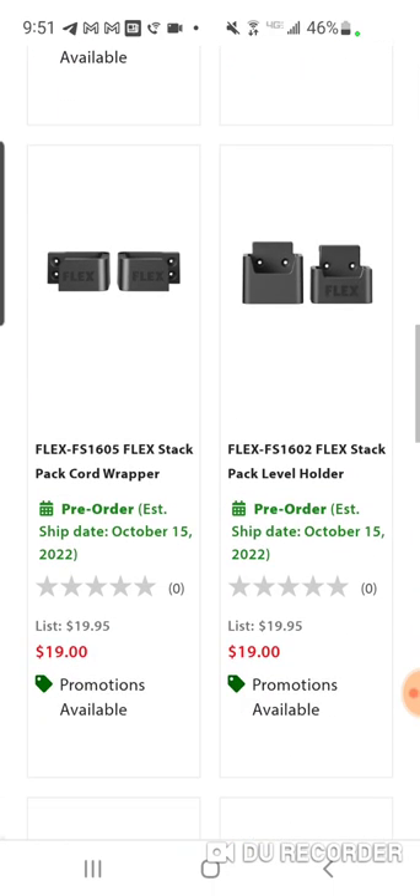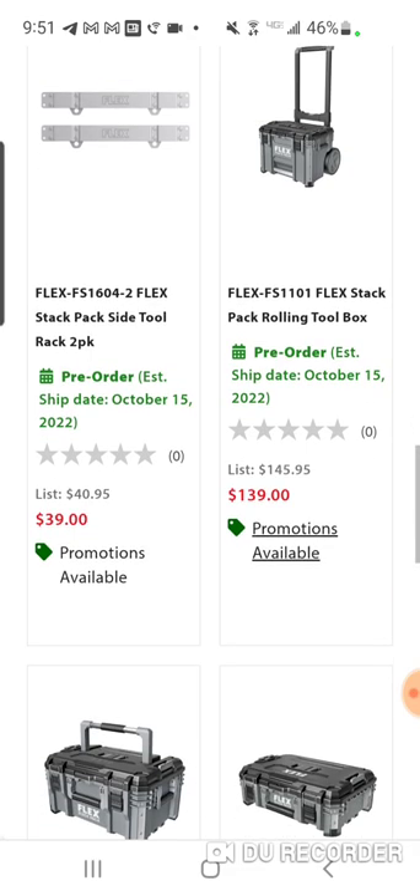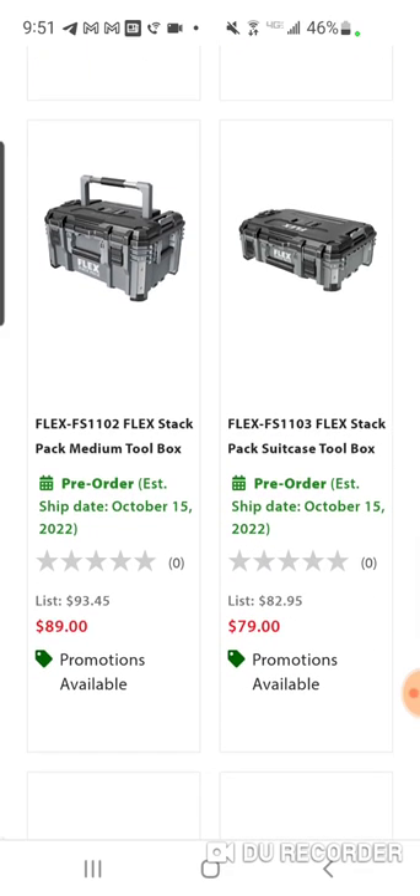The Milwaukee Packout rolling box is either $139 or $129, and the Ryobi was like $149 — they might have lowered that. Milwaukee is now about the average price, which makes the DeWalt really stand out if you're on a budget and want a great box. And you've got the new Rigid ones — we'll have to see what they look like; they're in stores now.